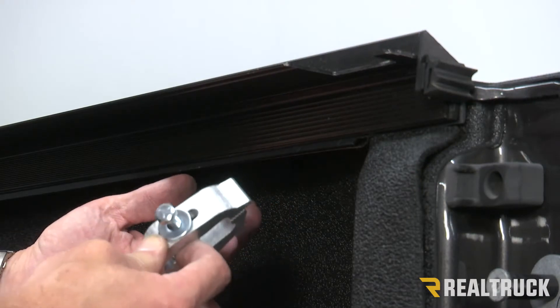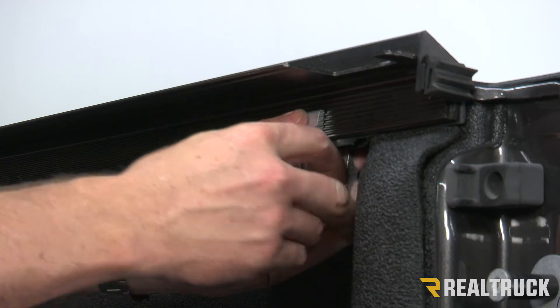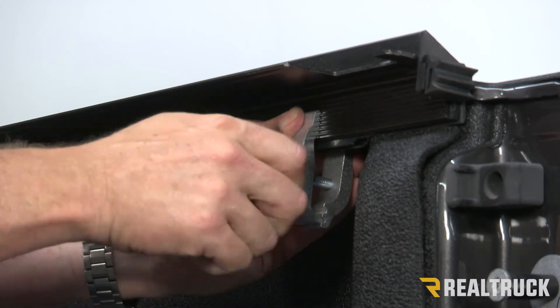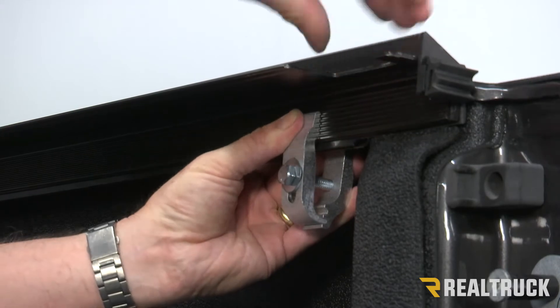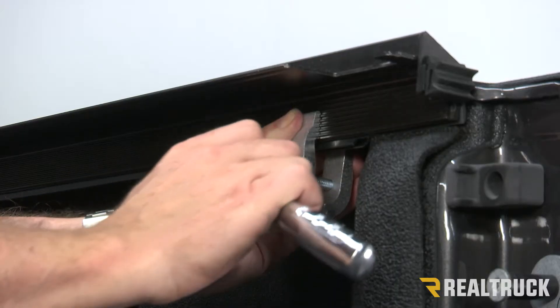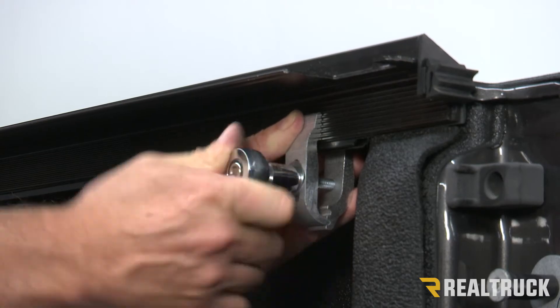For the last clamp, we're going to install this the exact same way. You want to try to get it as close to the tailgate as possible. Go right up into the grooves on the rail. Make sure we get that hand tight first. Also make sure that rail is pushed all the way down — on every clamp, the flange on that rail needs to be all the way down to the bed cap before we tighten it down. Then use your half inch wrench or ratchet to tighten it down.